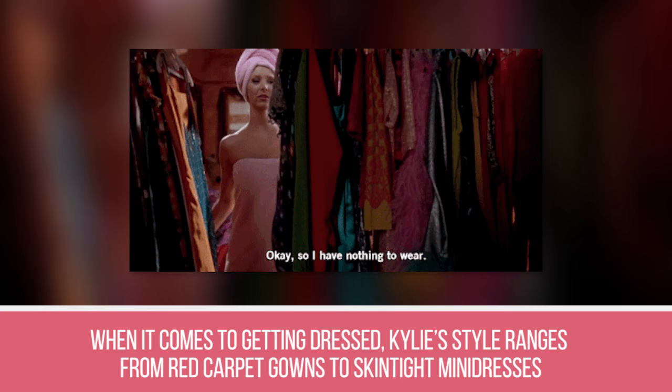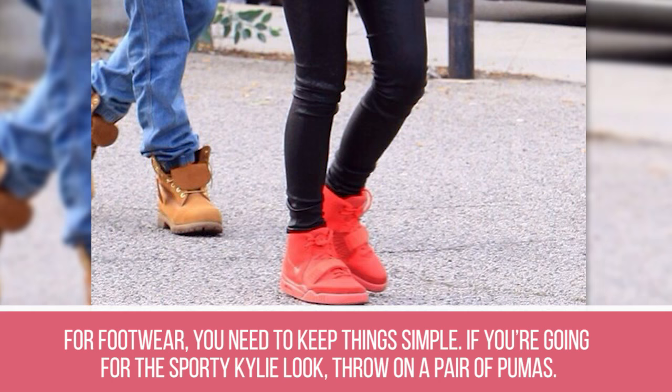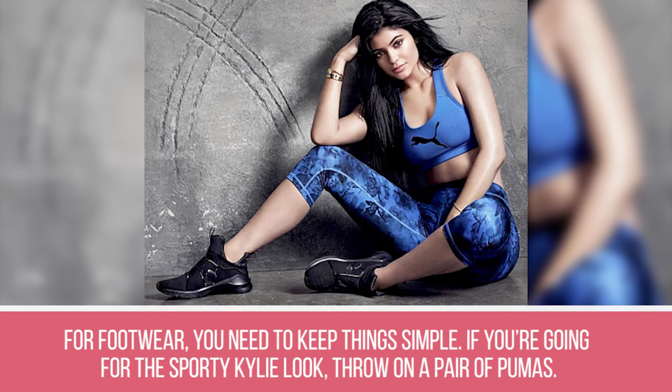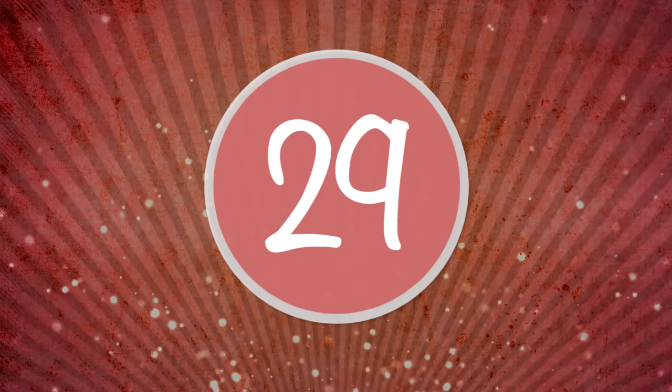Step 27: When it comes to getting dressed, Kylie's style ranges from red carpet gowns to skin-tight mini dresses to low-key athletic pieces like comfy yoga pants. Step 28: For footwear, keep things simple. If you're going for the sporty Kylie look, throw on a pair of Pumas. If you're dressing up as Glam Kylie, she prefers to wear John Vito Rossi.